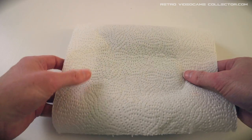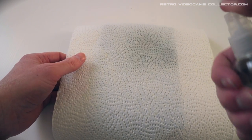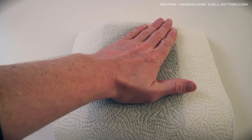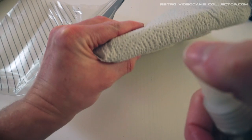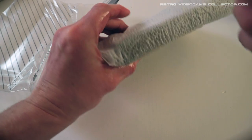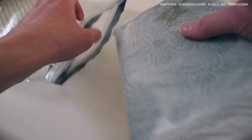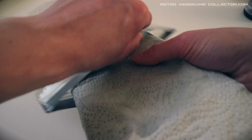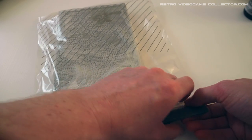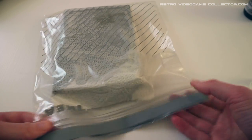I take the paper towel, put it over the game case, and spray it with the bottle filled with 70% denatured alcohol. The paper towel needs to be moist enough so the alcohol can do its job of removing the sticker — it's not necessary to drench it; alcohol is heavy stuff. Next, I take a bag that I can seal and put the game case with the moist towel in it. Now I leave it soaking for an hour.